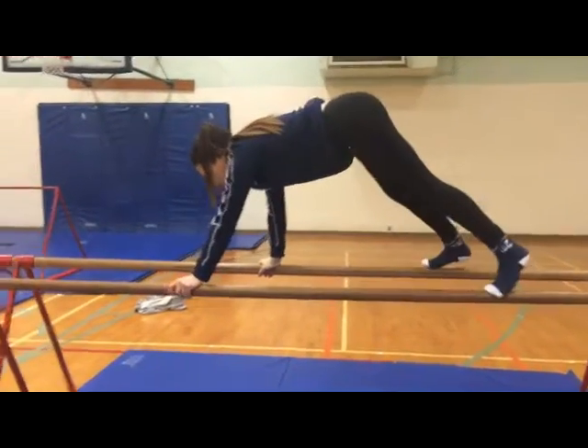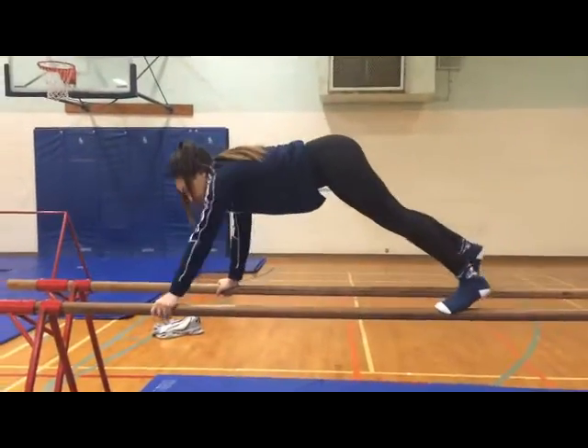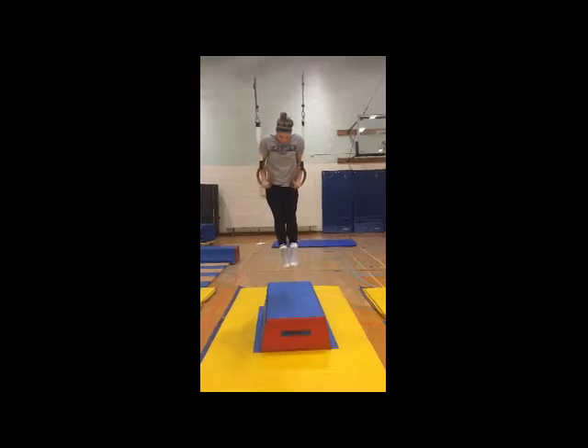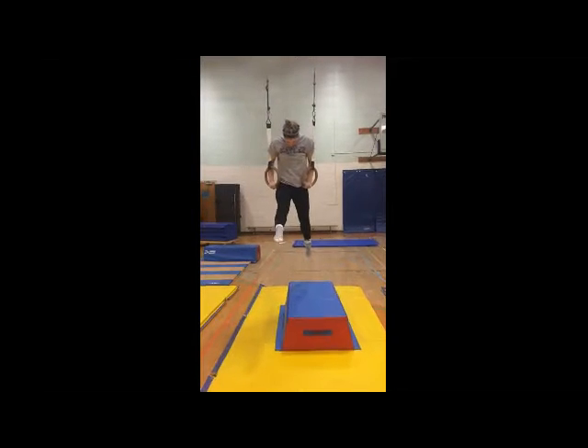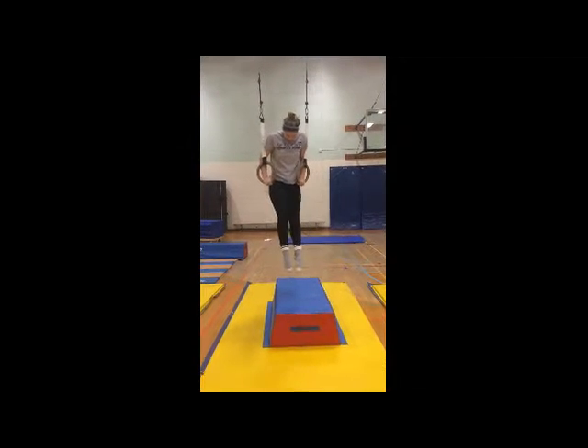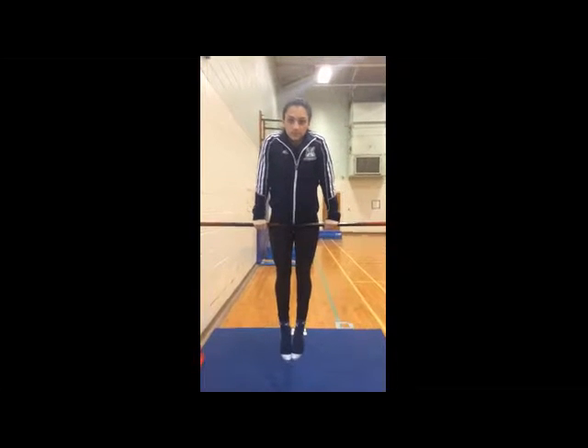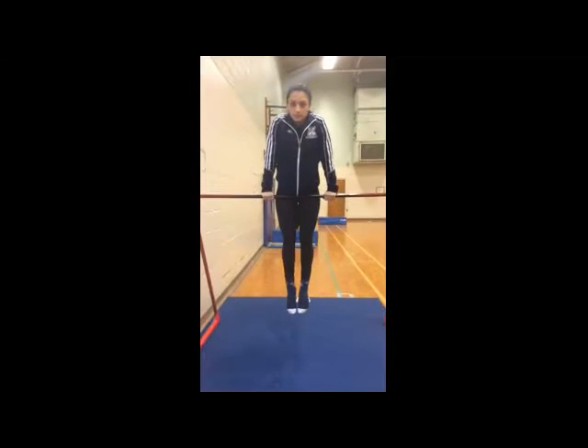You can do a bear walk on top of the bars. Front support can also be done on rings. Another form of front support can be on a single bar by doing different leg and arm variations.